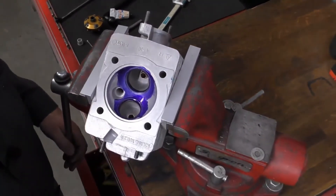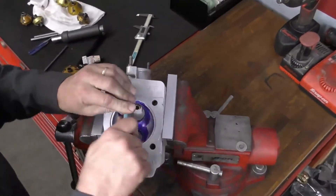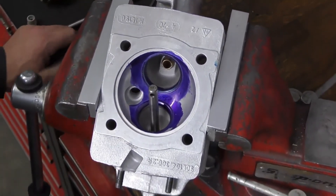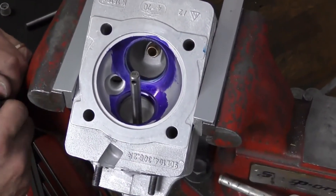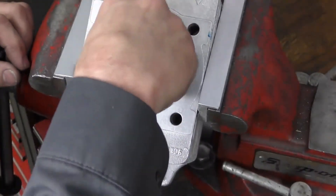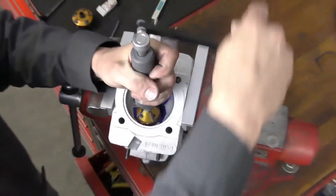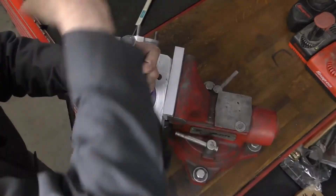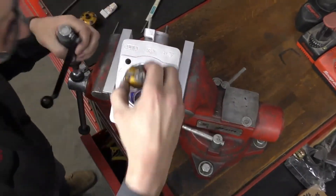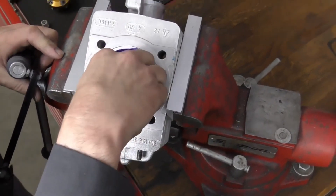Now the intake is done, I'm going to cut the exhaust. First, I'll apply some die cam so I can see, then install the pilot. I have several pilots within 0.01 of a millimeter of each other, so if one is a little tight going in I'll use one slightly different. The procedure is the same — we start with our closing cut on the back first to square up the top of the seat and close it down. Then I'll come in with the 60-degree angle.